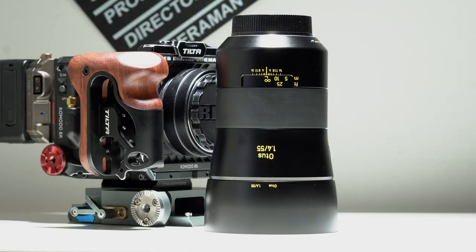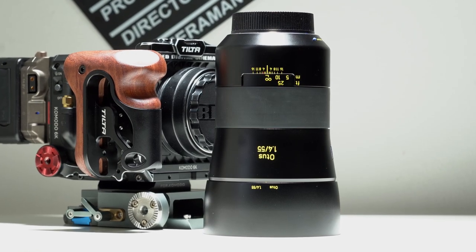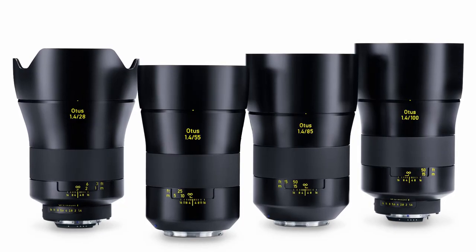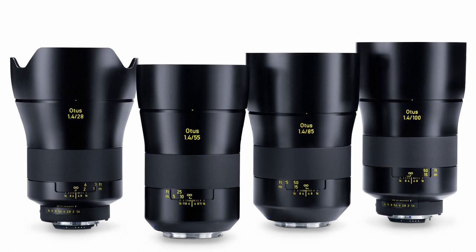Hey, what's up guys, Joe Elements here once again, and today we are talking about the Zeiss Otus 55mm f1.4. This is a long overdue review — approximately about four weeks ago it was supposed to come out. What I was trying to do is get my hands on the full lens set, which is the 85, the 28, and the 55.